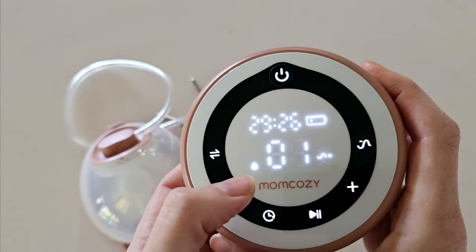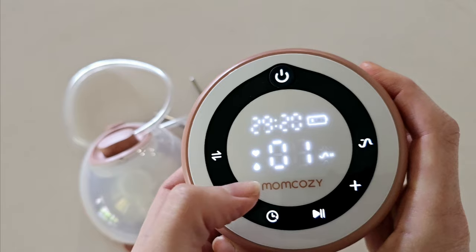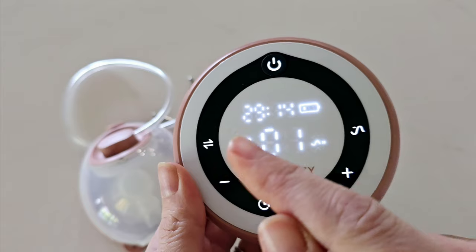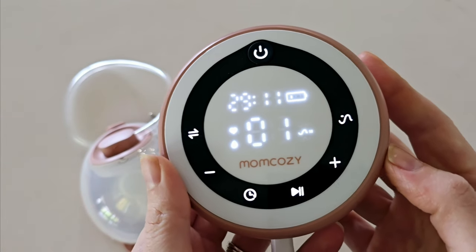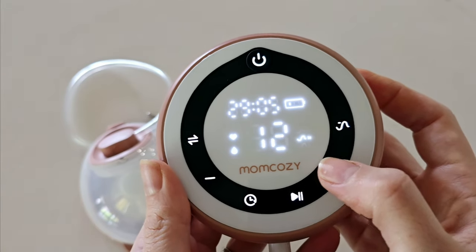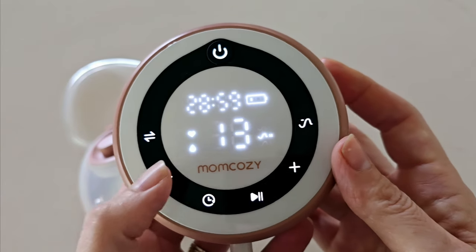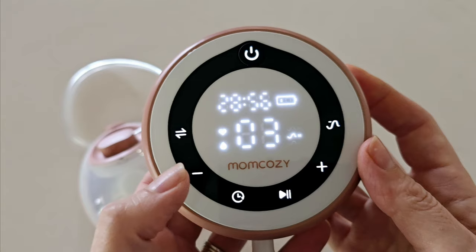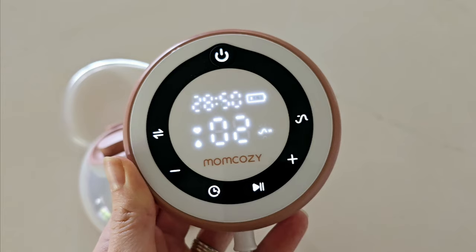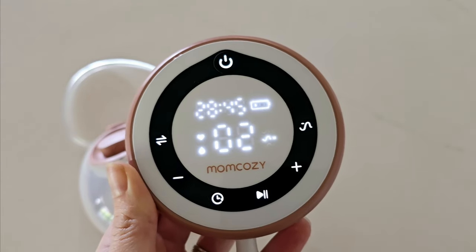Then you have your expression mode, which are the longer drawn-out suctions for drawing out your breast milk, and you also have the option for a mixed mode which is the heart and the droplet together. The number in the middle is your suction strength — this goes up to 15 different levels, adjustable by the minus and plus buttons. I recommend starting on a low setting, around a two or three, and working your way up until you find a vacuum suction strength that is comfortable but still strong enough to draw out your breast milk.